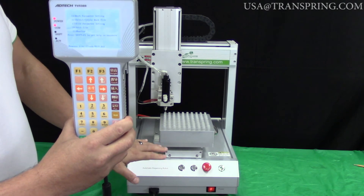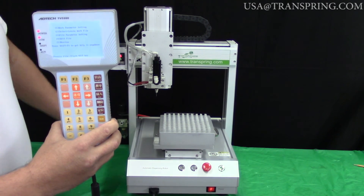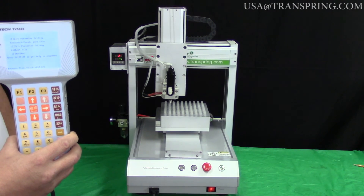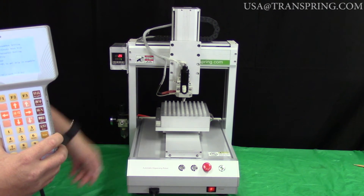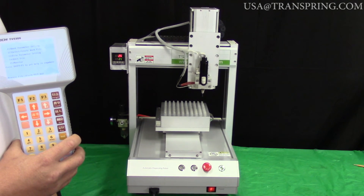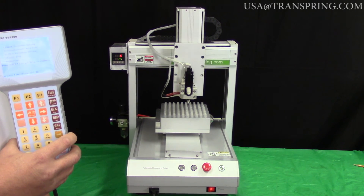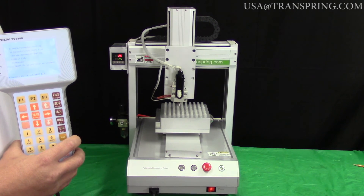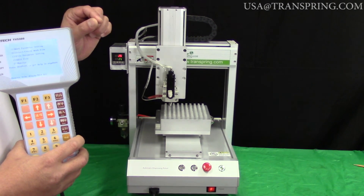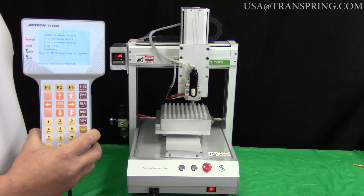To begin testing the program, press the Reset button on the machine to bring everything back to its neutral position. Then simply press the Start button. As you can see, each hole is now perfectly mapped into the machine, and it's moving very quickly and perfectly into each cartridge. In a later video, I'll discuss how to manipulate the timing and speed of the machine, and how to make adjustments to individual holes or cartridges in the array. But for right now, this is how you program your Transspring autofiller. Thank you.